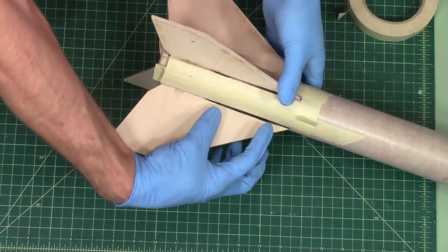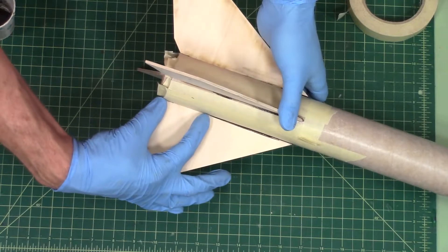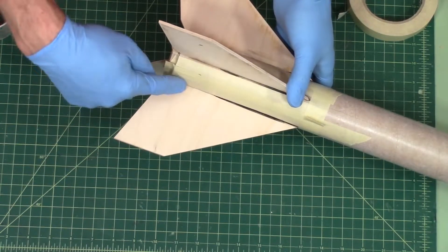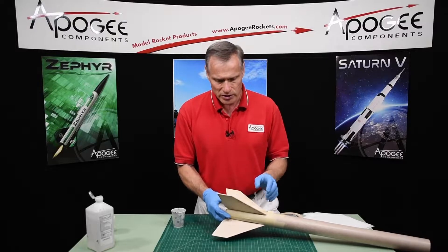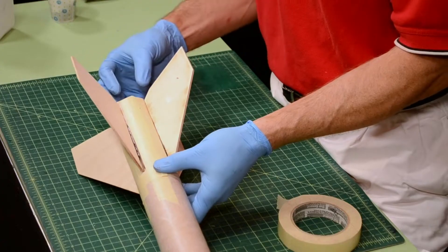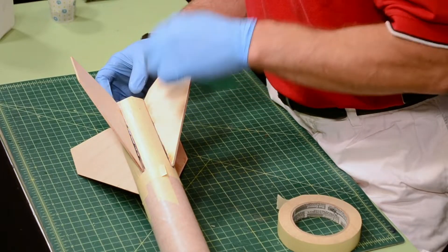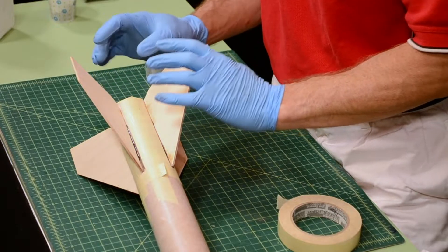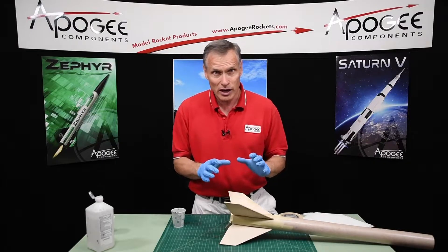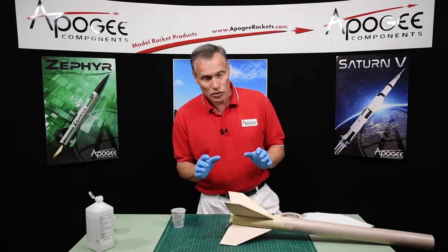Now the back part of this fin doesn't have a tab, so it can be a little wiggly and the fin fillet will take care of that. The front part has the tab — it went in right about here — but the back part didn't, so all that's going to get filled. My one concern on this kit is that we're going to have a transition that slides inside, so we want to make sure that the glue doesn't ooze out onto the inside of the tube. We'll check that about halfway while it's cured, just to make sure.